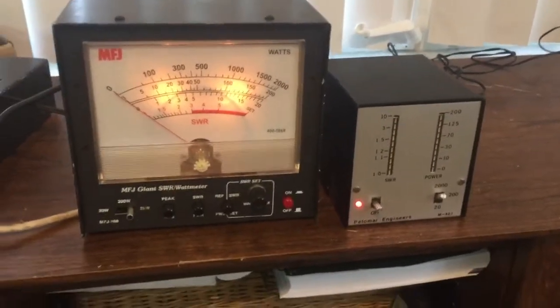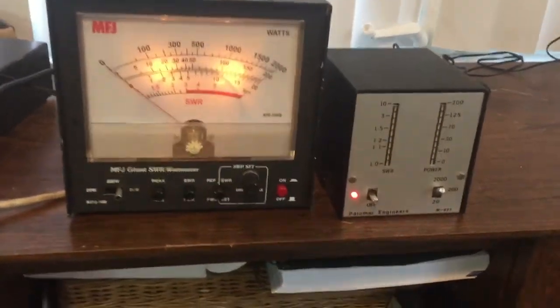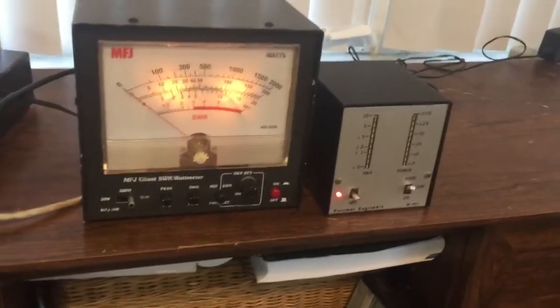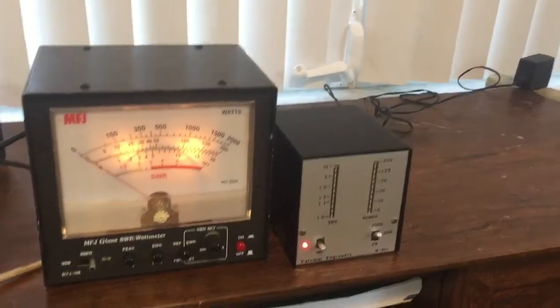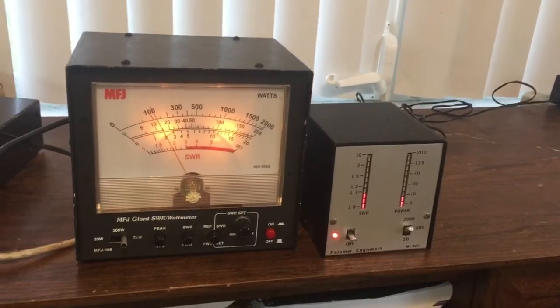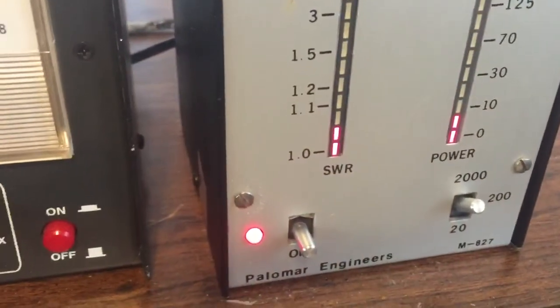This is a video demonstration of the Palomar M827 meter power meter. Both meters are set to the 2000 range and I'm going to put 100 watts through both of them. You can see this is just about 100, and this is 10, which equals 100.